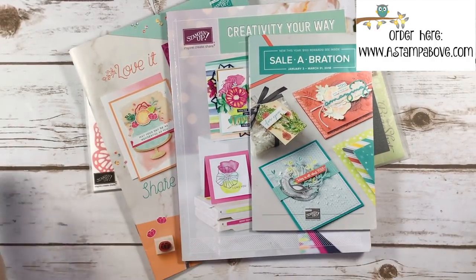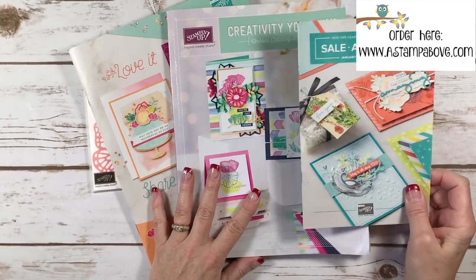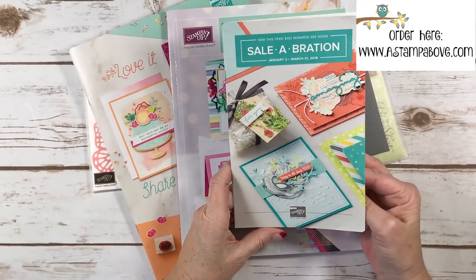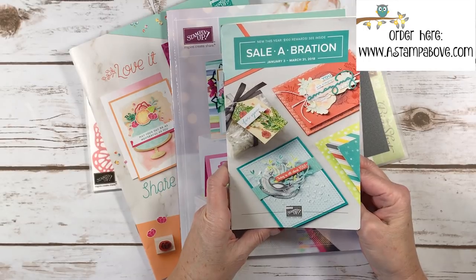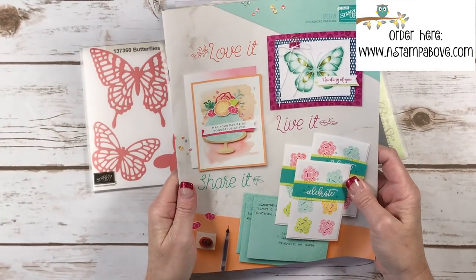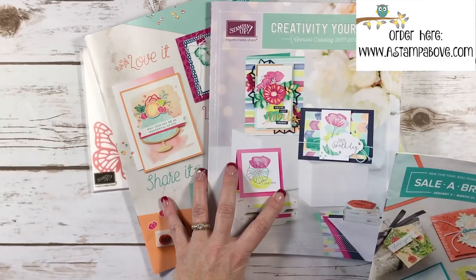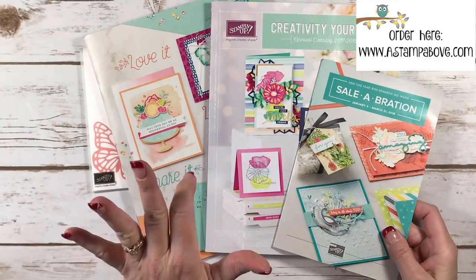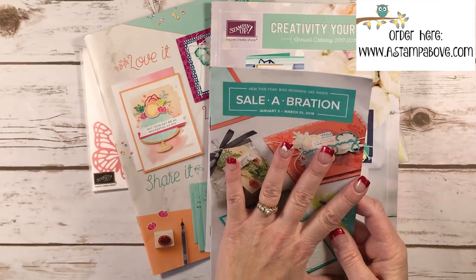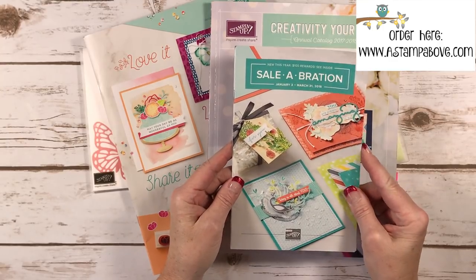I've been getting a lot of questions — I appreciate them — mostly related to Celebration. Celebration is the most wonderful time of the year: for every $50 you order, you get to choose a free item. A common question is: do you have to purchase only from the Occasions Mini Catalog to qualify? Absolutely not — you can order from either catalog, and even from the clearance rack in my online store. Anything you buy from Stampin' Up qualifies you for a free Celebration item.